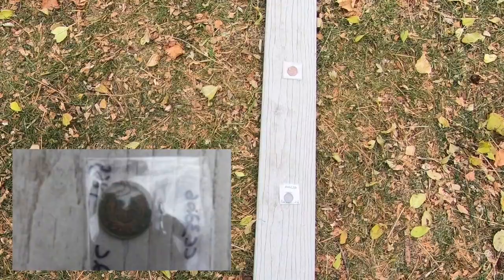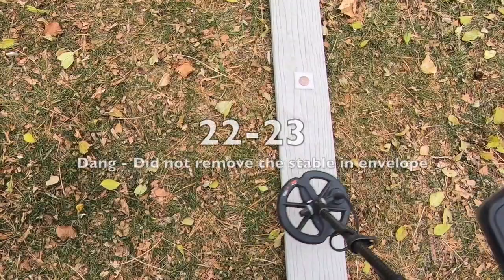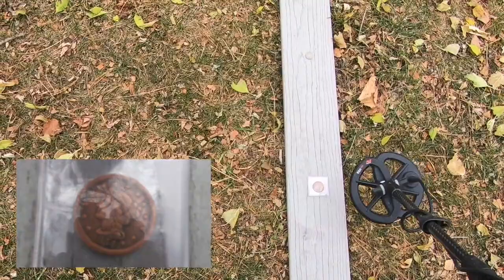Next up is an 1865 two-cent coin, ringing up 22 to 23. By the way, I have not found all of these — some I did find, some I purchased as part of my collection. Now we have a braided hair large cent, ringing up much higher — 33 to 34.